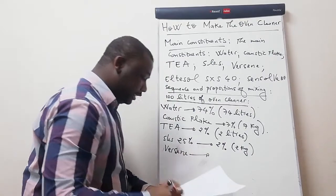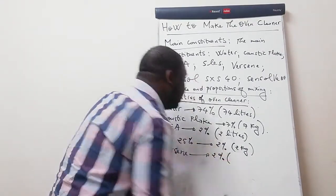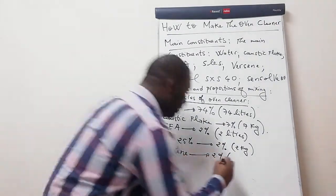Your Versene should be 2 percent of the total volume. How much is 2 percent of 100? It's 2, so this should be 2 liters.